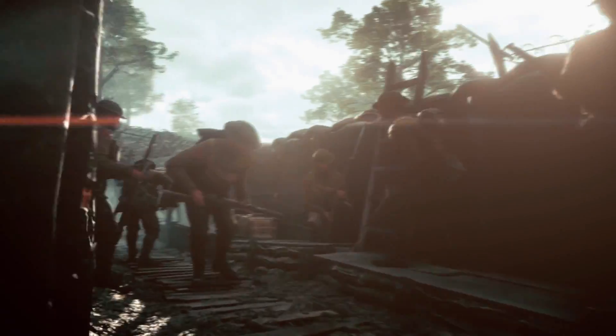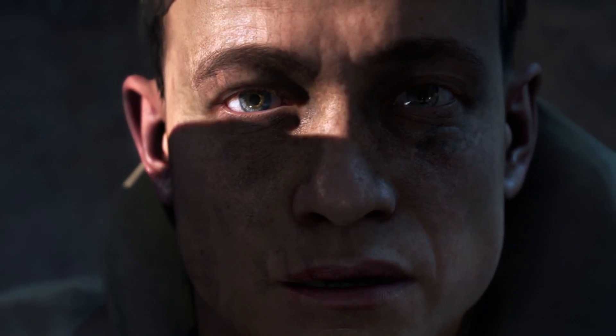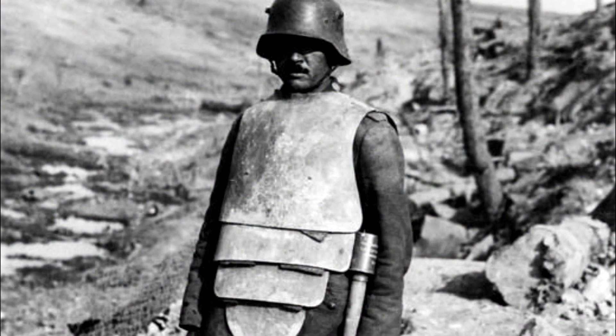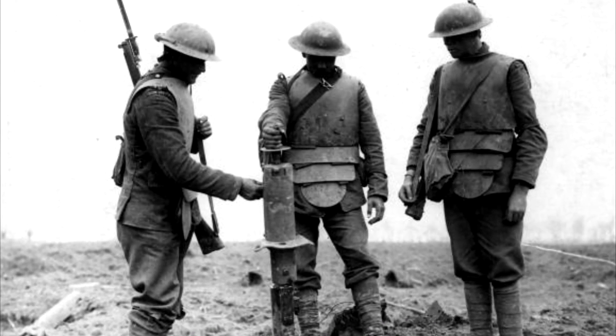Now you're probably thinking, hang on Tommy, I'm no history wizard but I know that Iron Man didn't bloody fight in World War 1 — you can't fool me, Dice. And you'd be okay to think that. But in fact this type of armour was very much a part of World War 1. So before we go into what exactly it is and how it worked, time for a brief history of armour in the Great War, starting with the Allied side.